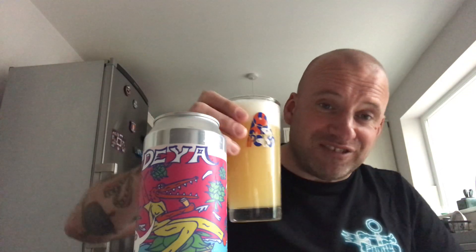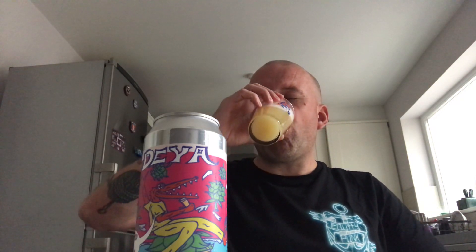It looks amazing on the eye. Right, let's dive in — cheers everybody. Oh that's amazing! That is absolutely perfect IPA. That is just brilliant. Oh it's so thick — really thick, really juicy. Oh that's brilliant.